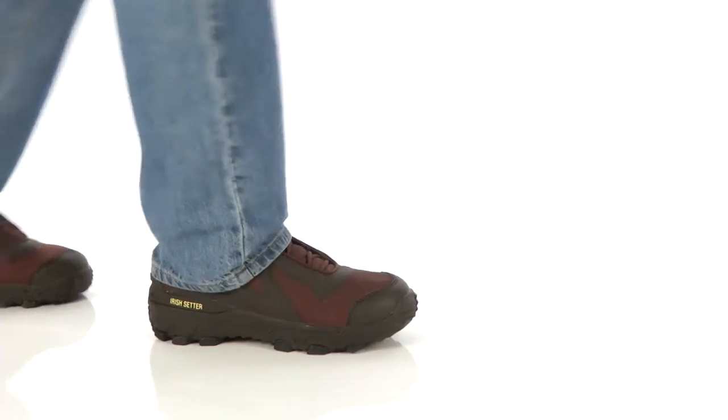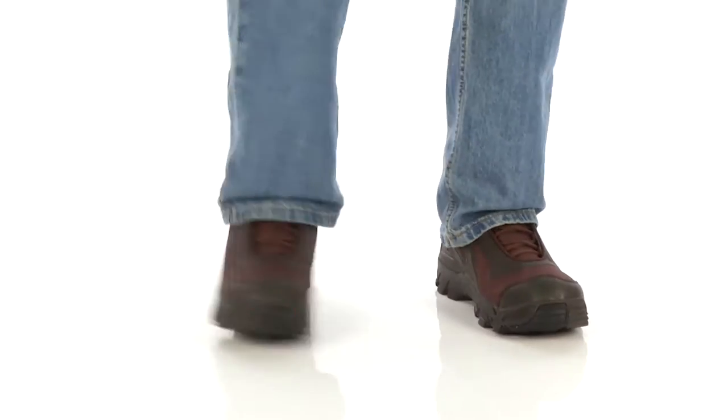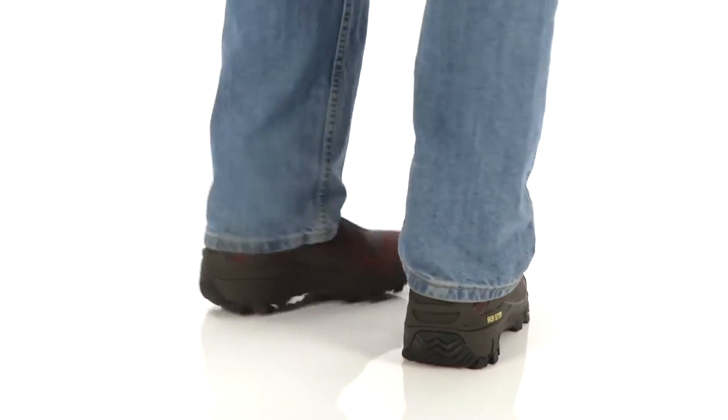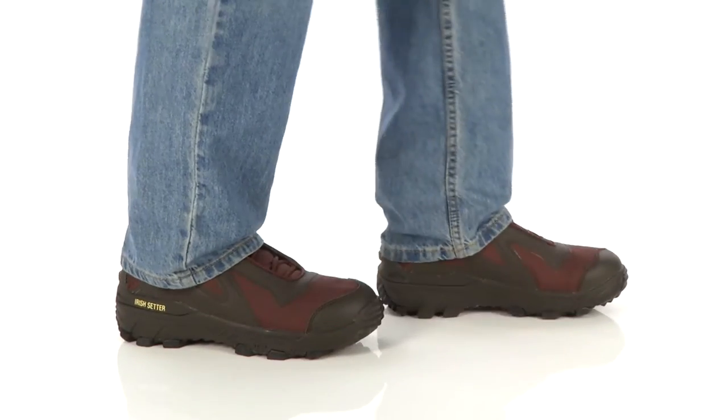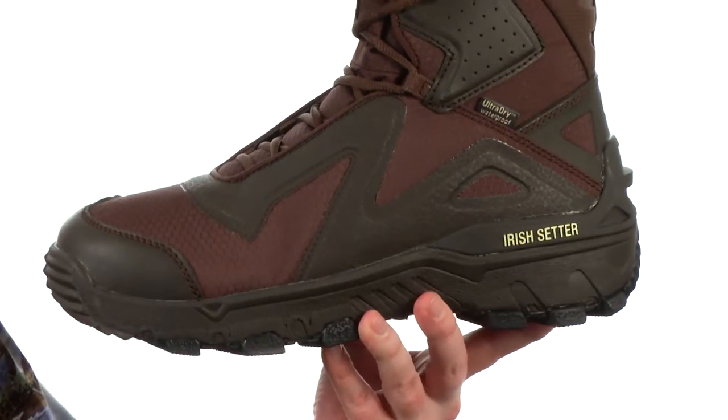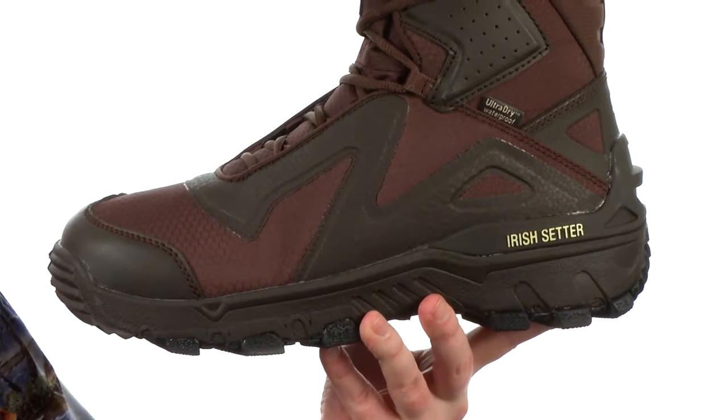What's going on guys? My name is Joe and this is the Vaportrek LS from Irish Setter. This is going to be a very lightweight late-season hunting boot. It's going to be 100% waterproof,